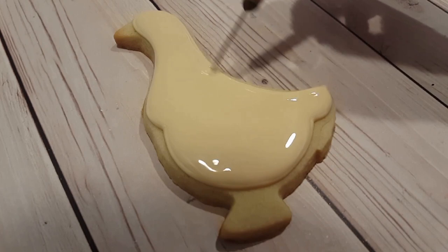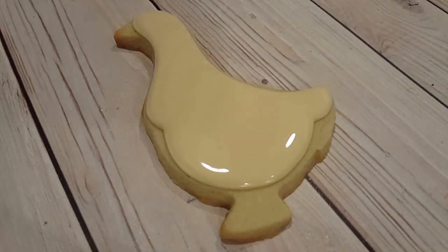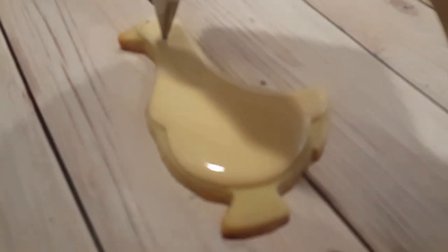While the ivory is still wet I want to add some polka dots, so I've got a flooding consistency white royal icing in a squeeze bottle. Any squeeze bottle will work — I happen to have one with a coupler attachment so I use a number four tip as always.